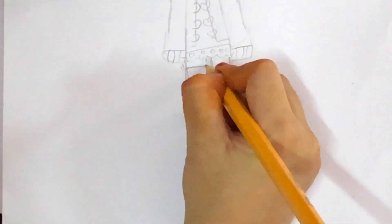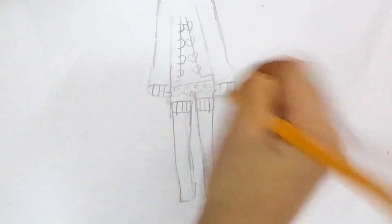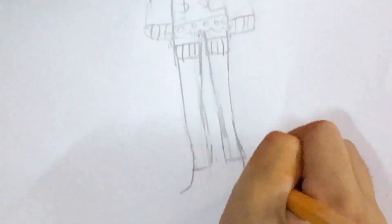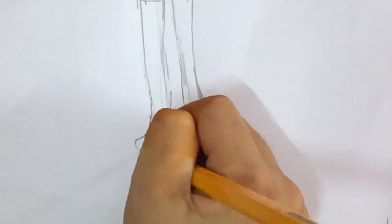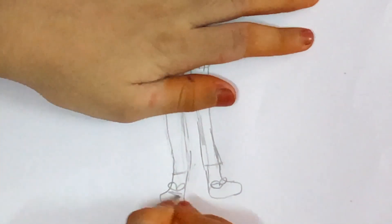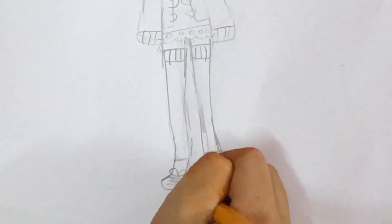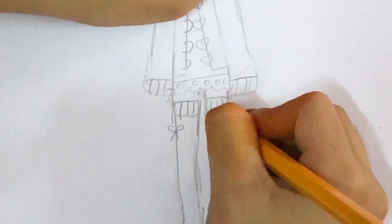Now I'm going to make her some socks — the socks are going to come here and I'll make a rectangular shape, and I'll do the same lines I did for the sleeves. Now for the shoes I'm going to make a shape like this, and back here I'm going to make a line and curve it here. I'm going to connect it — for her shoes I'll draw this shape, then make the rest of her shoelace here.